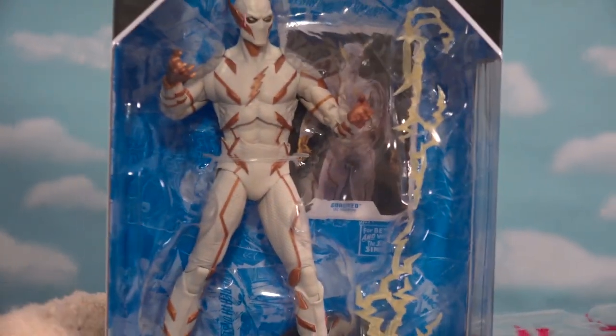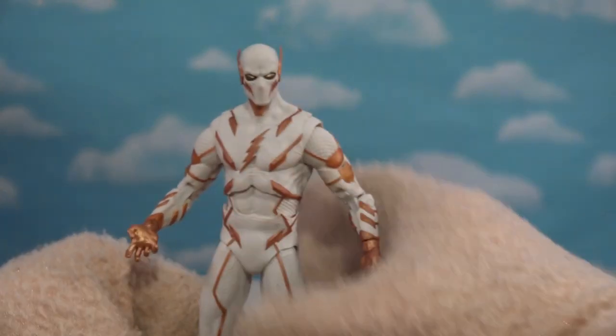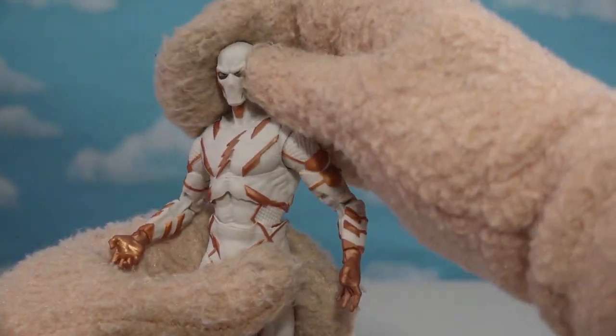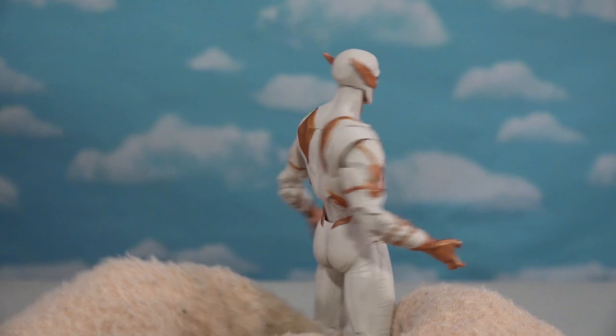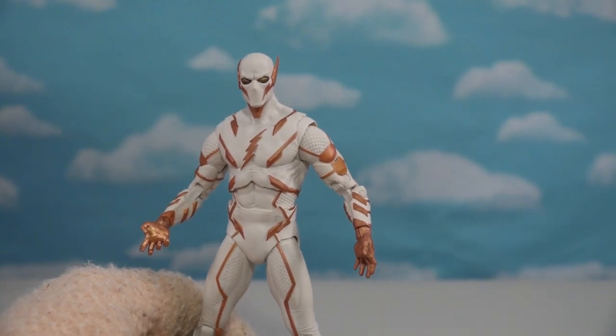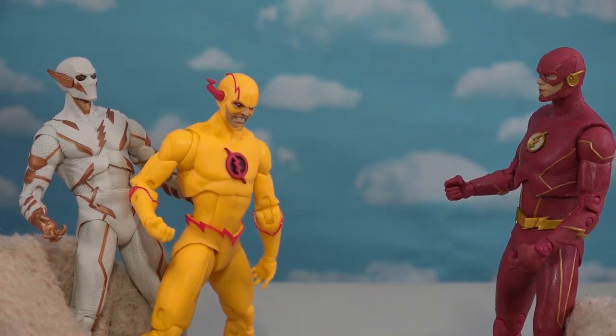Let's get to some more villains. This is Godspeed — a later villain from the show. Unfortunately the show hasn't been too good lately, but I just love this character. He's got all kinds of little things all over his body. So there's another villain: Godspeed and Eobard Thawne going up against Flash.